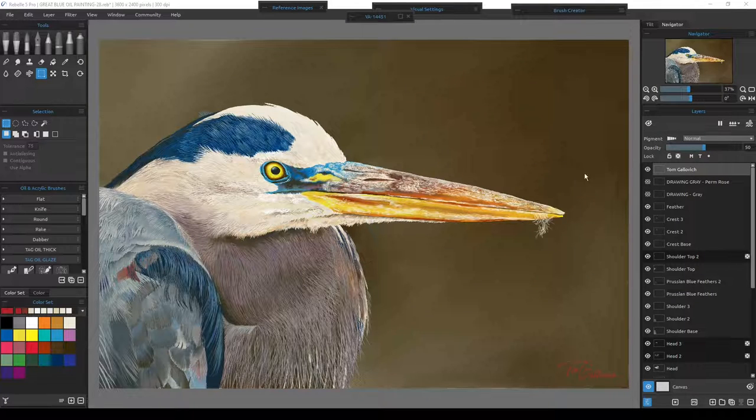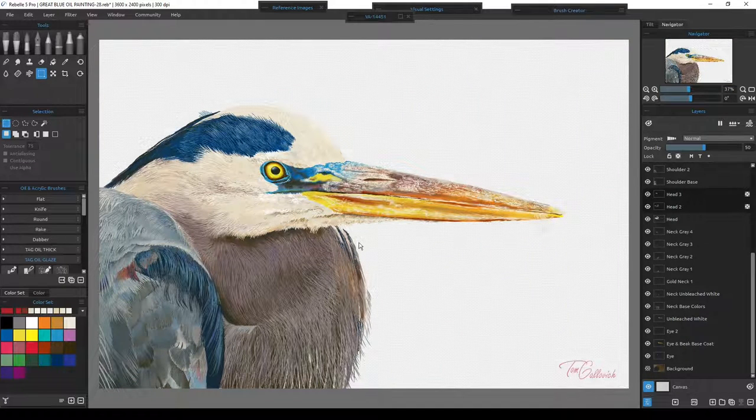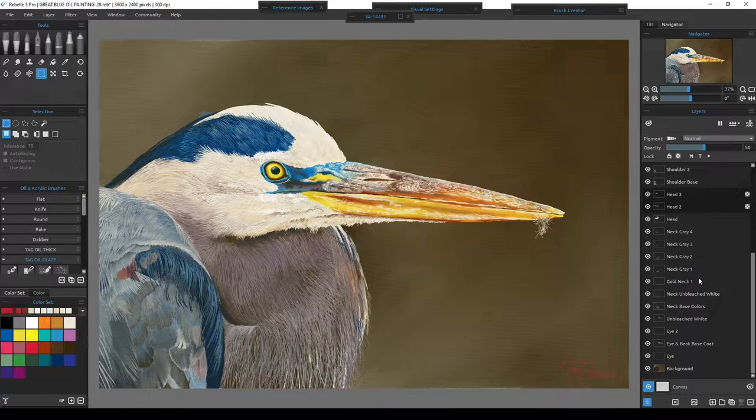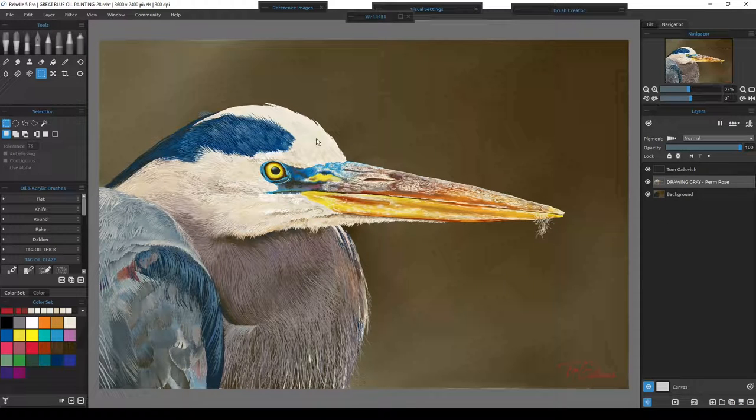If I turn off the actual background, it's just the painted bird, perfectly cut out and ready to go, since I painted all the edges on their own layers separate from the background. That gives me the chance to save it as a PSD and import it into the photograph with a perfect outline. I'll turn the background back on, grab everything up to the signature, merge those layers, and take this into Affinity Photo and save it as a PSD.